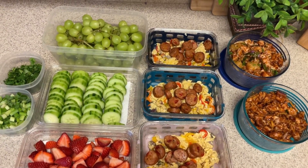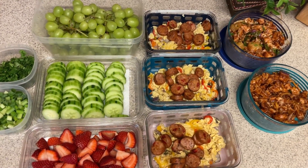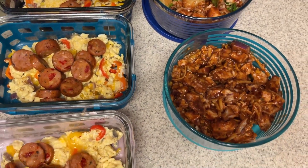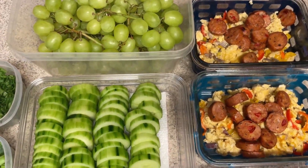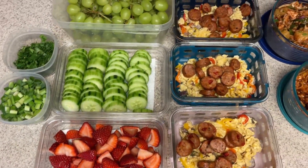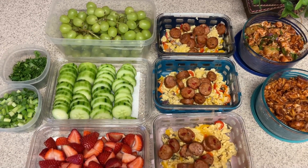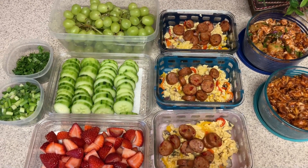This meal prep took less than 30 minutes and I have three breakfasts, four lunches, and some fruit and veggies for snacking — it really did not take a lot of work. I was not very inspired this week so I'm really happy with how this came together. Hopefully this gives you some inspiration and shows you that meal prep doesn't have to take a long time. You can still have great, high-protein, low-calorie, filling meals. Thank you so much for watching and I'll see you in the next one!